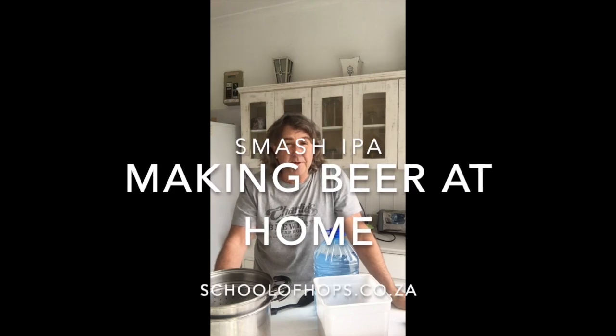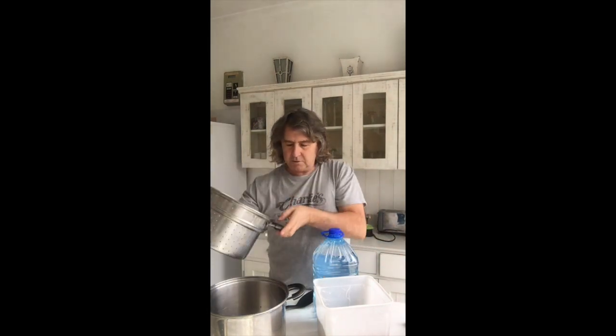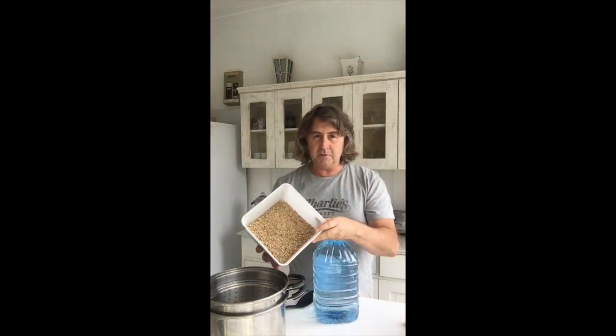Following on from our pineapple beer that we made a couple of weeks ago, today we're going to make a recipe called a SMASH, which stands for Single Malt And Single Hop — a very simple recipe. One malt, one hop, one pot. I've got this handy beer pot; most kitchens should have them — they've got multiple uses. A lot of people use them to make pasta; it's got a removable sieve which is quite handy. We'll need one kilogram of milled grain, five liters of water, a thermometer, and a spoon.